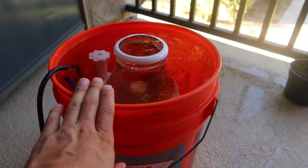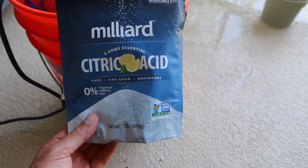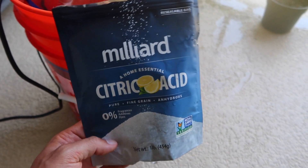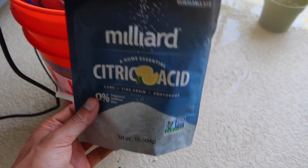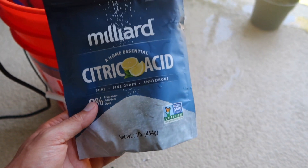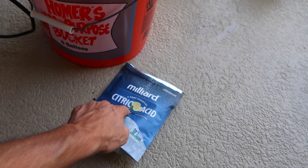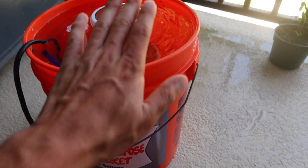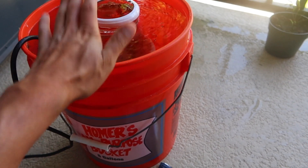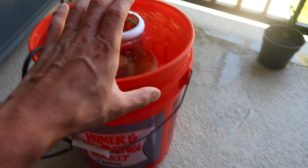What I have here is a five-gallon bucket. Based on my research — I went off BRS's citric acid recommendations — they recommend three-quarters of a cup of citric acid for every gallon of fresh water. That could be tap water or RODI; I really don't think it matters. It's three-quarters of a cup for every gallon.